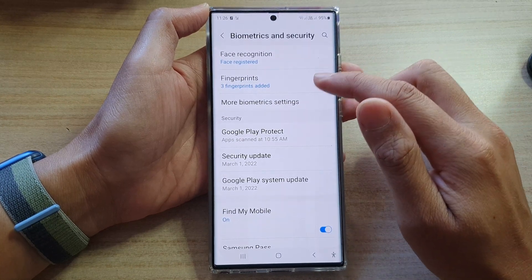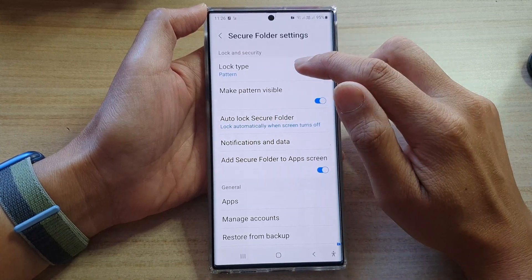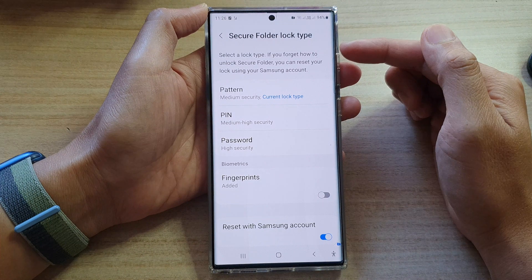Then go down and tap on secure folder. Next, tap on lock type. In here we need to enter a pin, a password, or a pattern lock to unlock this area.